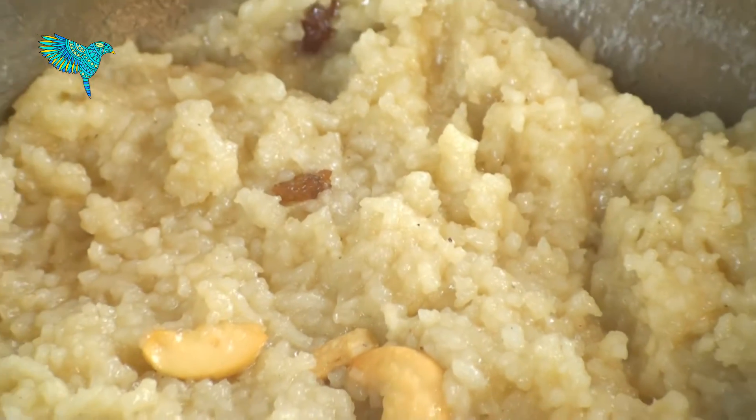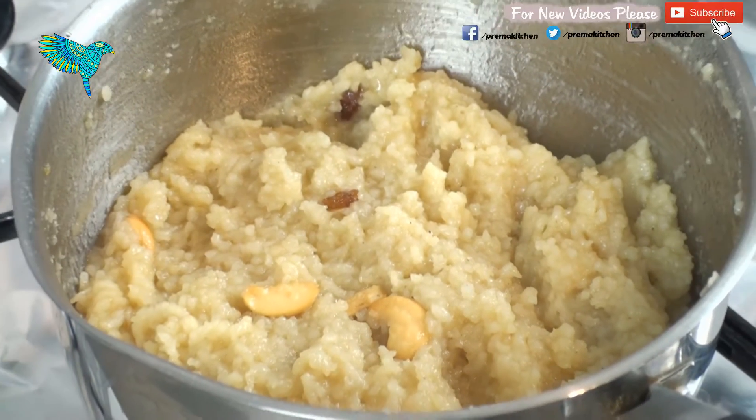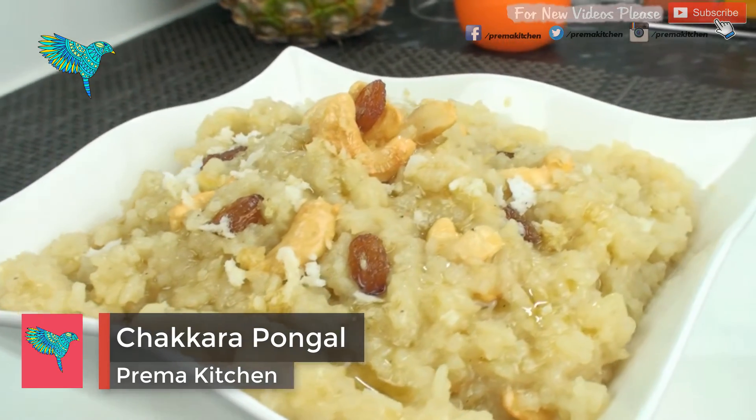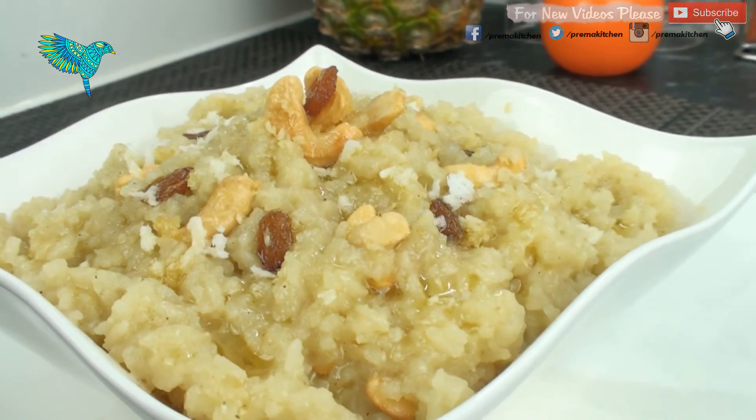That's it, our mouth watering and traditional sweet pongal is ready. Serve piping hot. If you liked my video, please share and subscribe. Thanks for watching.